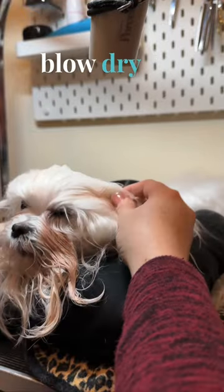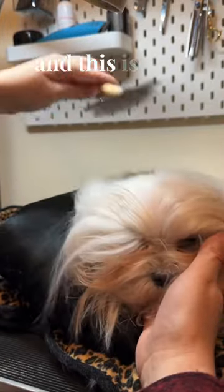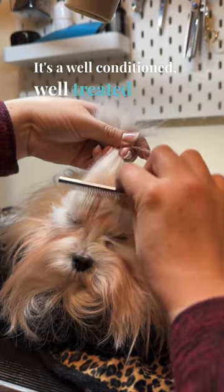Then I come in and blow dry it — there's no rinsing involved. You just blow dry it and it gets out all the tangles, cleans the coat, and conditions it. And this is the final coat you come up with: a well-conditioned, well-treated coat.